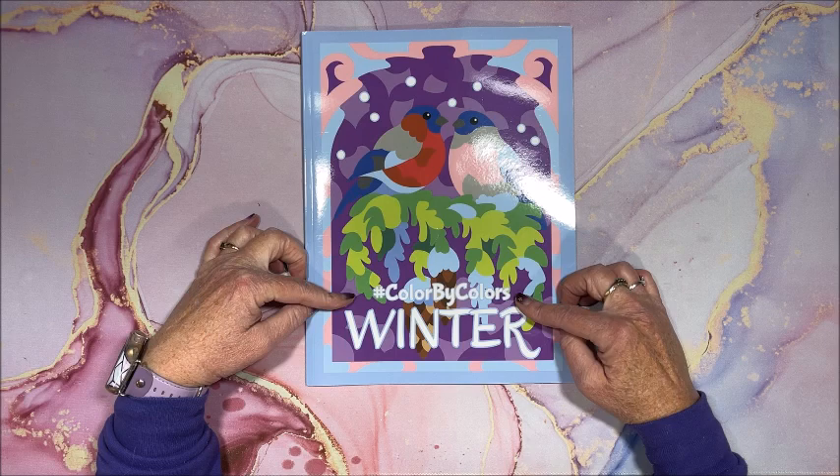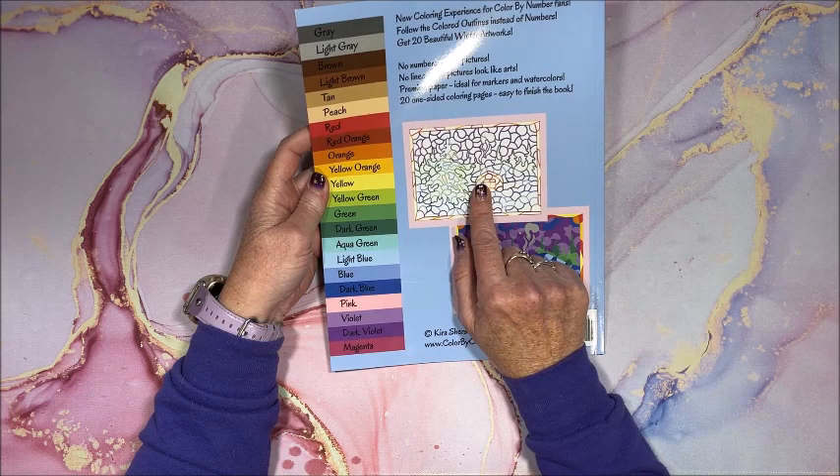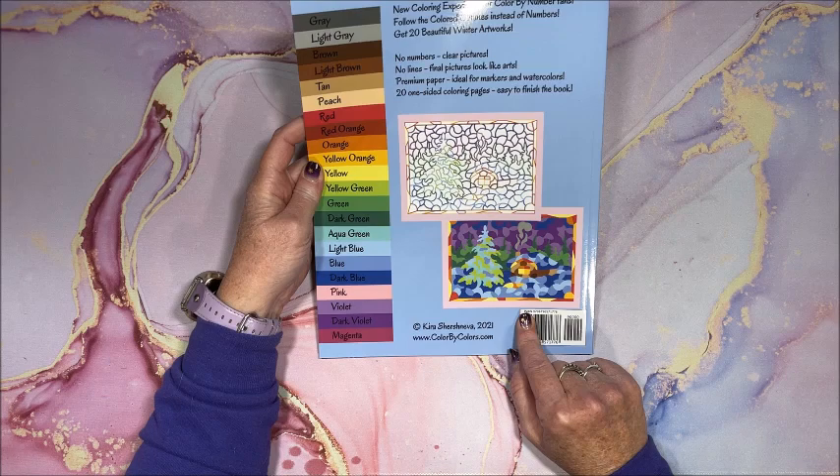So this is the front cover. The back cover with her standard color palette over here shows an image of an unfinished picture and then what it looks like when it's completed.